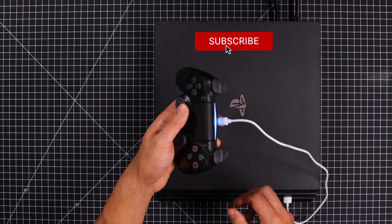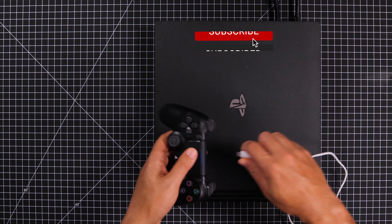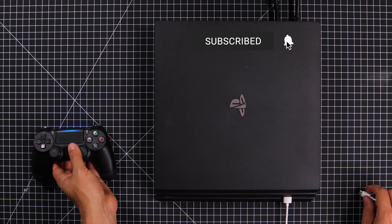Hopefully this video helped you fix the issue. If it did, don't forget to hit that like button. Also, if you have any questions, leave it in the comment section down below. Thanks again for watching and I'll see you in the next video.